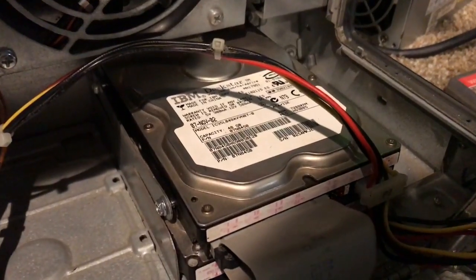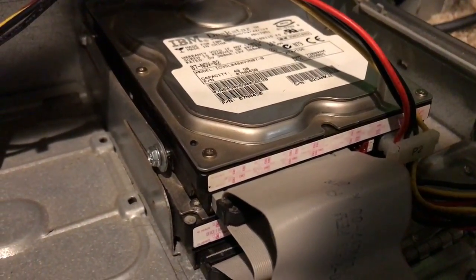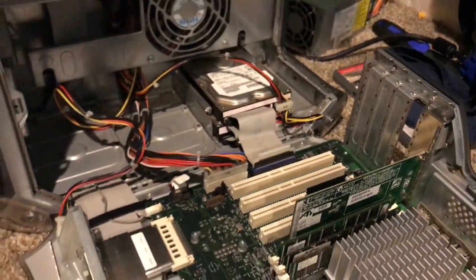I did throw in a second hard drive — this is a 40 gigabyte, another IBM Deskstar, 42 gigabyte.